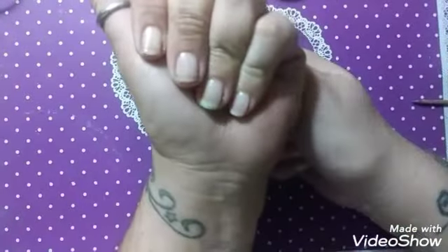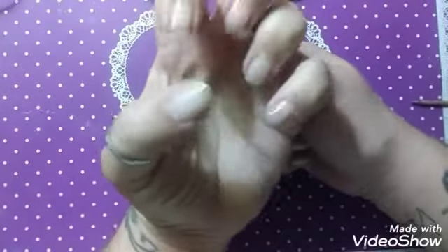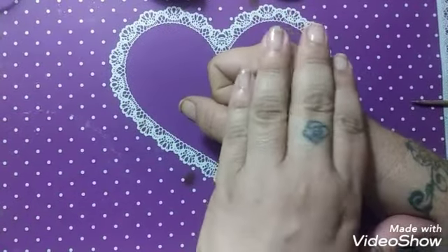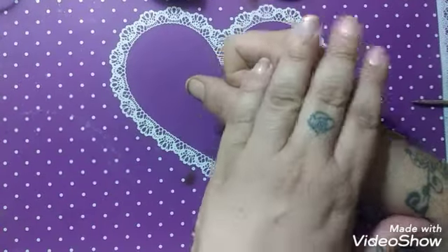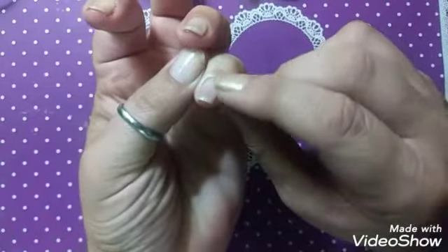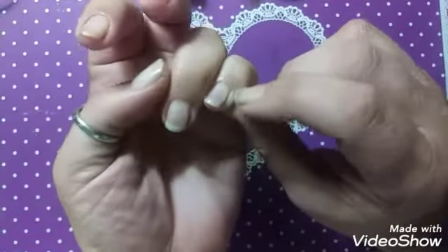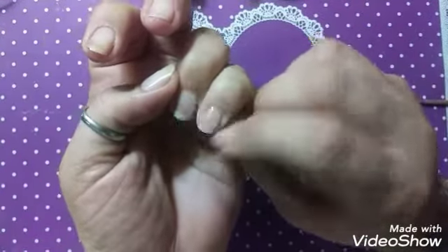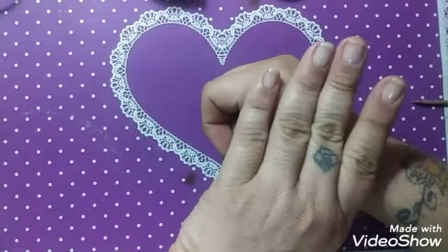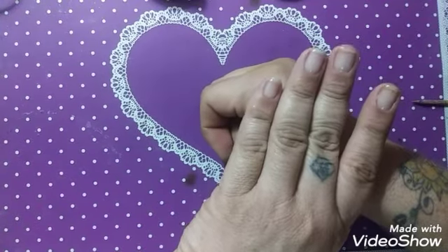Here we are — my first set of hard gels. I think they look beautiful, I really like the way they look. I kind of wish I had used the buffer beforehand, but that's food for thought for next time and for experience down the road.